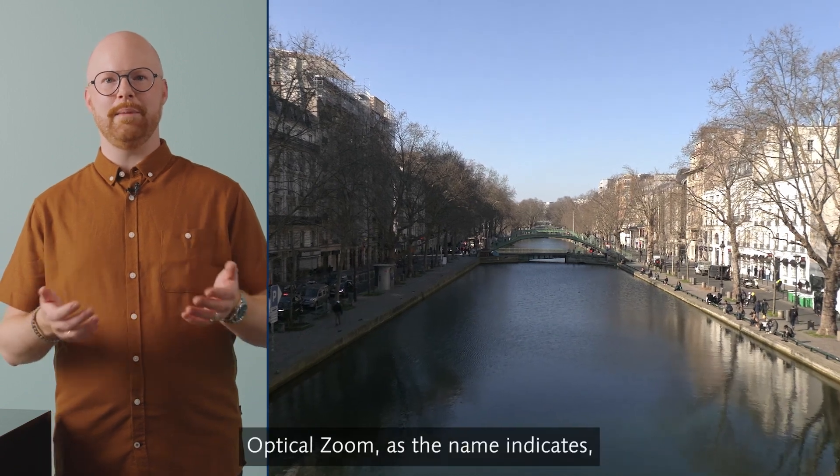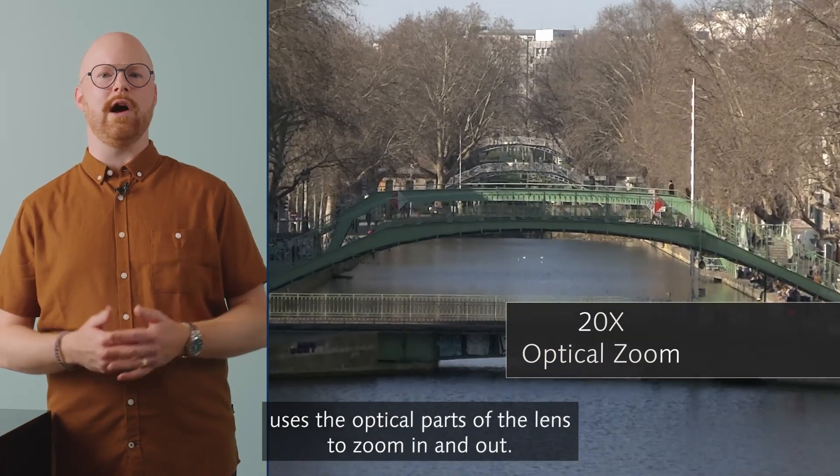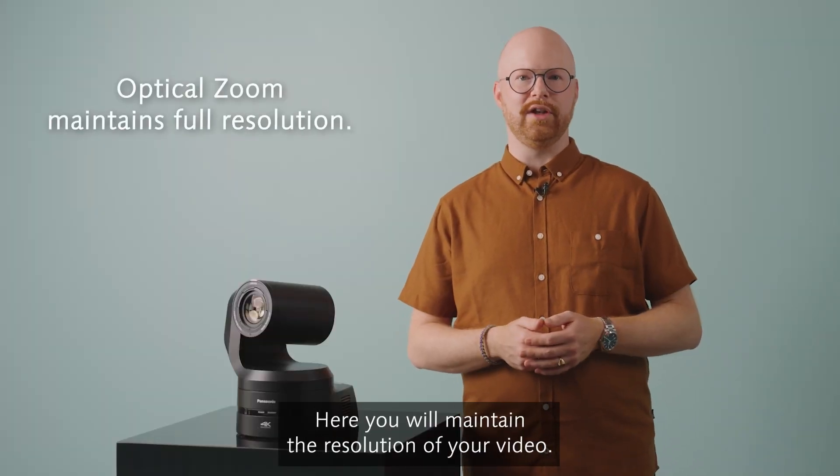Optical zoom, as the name indicates, uses the optical parts of the lens to zoom in and out. If your camera has 20x zoom, this is what it refers to. Here you will maintain the resolution of your video.